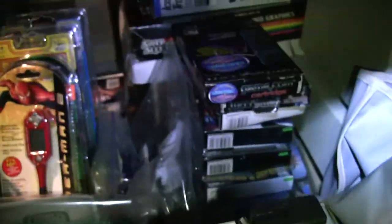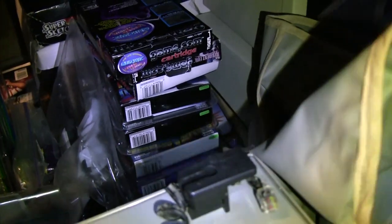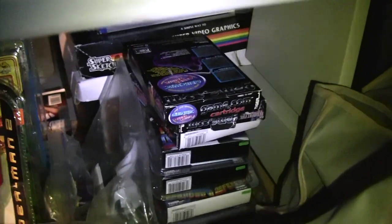Down in the back here we have various LCD handhelds, various Tiger systems, the Game.com, and their R-Zone. There's the R-Zone, various handhelds, etc.